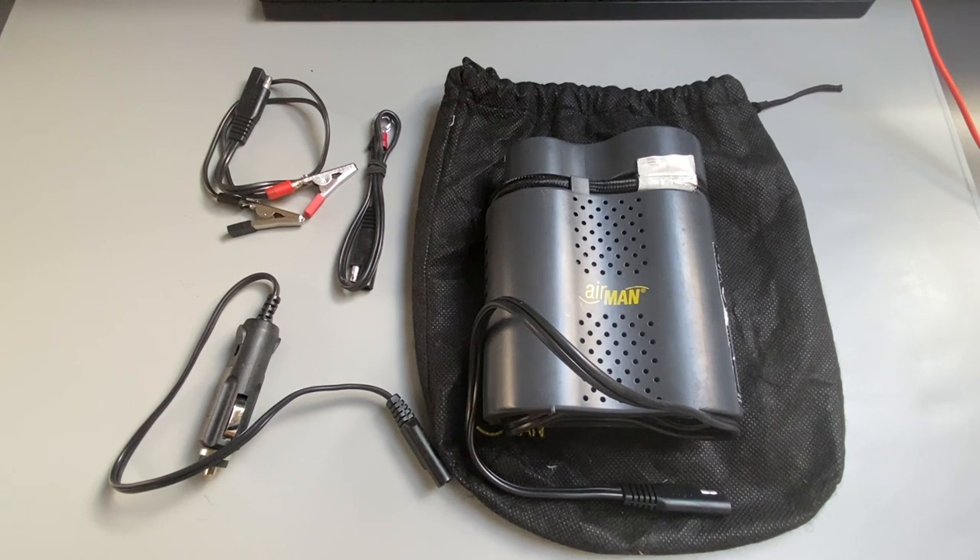The name of the piece of kit is the Airman Tour High Performance Compressor. It's a nice fancy long name for a simple compressor that can fit easily in your bag.